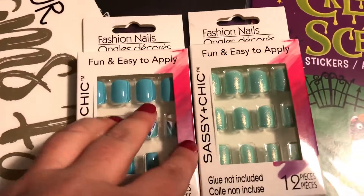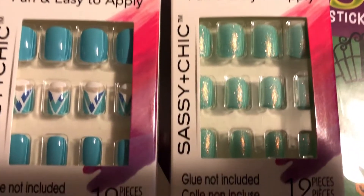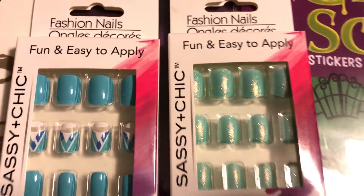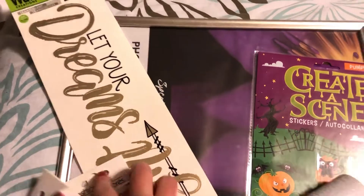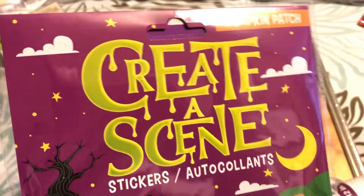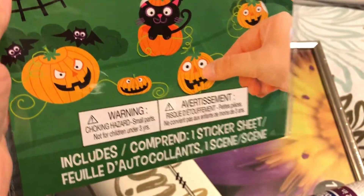For my nails of the week — if you have no clue what I'm talking about, I do have a video on Dollar Tree nails and I'm a huge fan of them. I also thought this would be a really fun Halloween fall activity to do with my kid — it's the pumpkin patch 'create a scene' sticker set. It's like a little art project where you create a scene with stickers against a fall background.